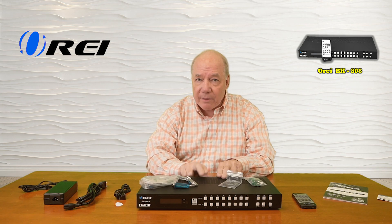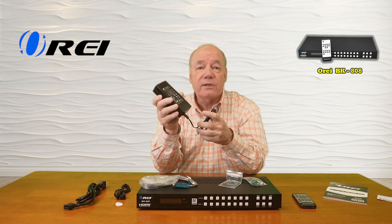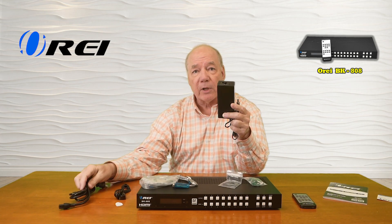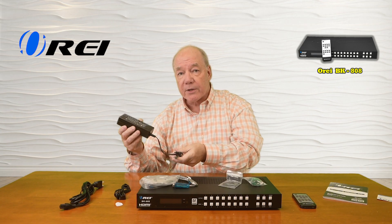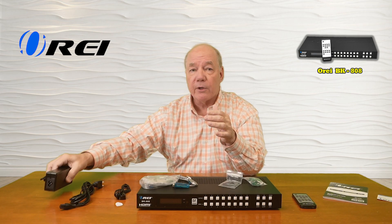When you first open the box, you'll find the BK-808. You'll also find a single 24-volt, 3.75-ampere DC power supply with a cord you can use to plug it into the wall. The other end of the cable has a barrel connection with a locking collar, which plugs directly into the DC input port in the back of the unit and provides all the power you'll need for operation.